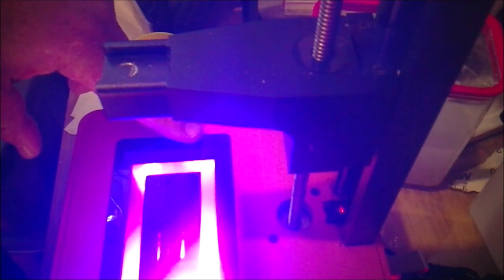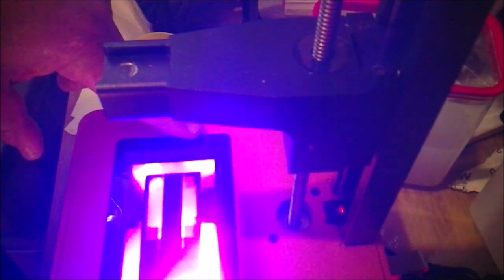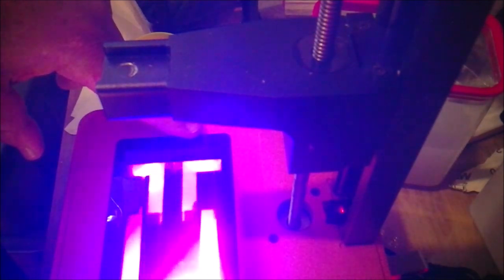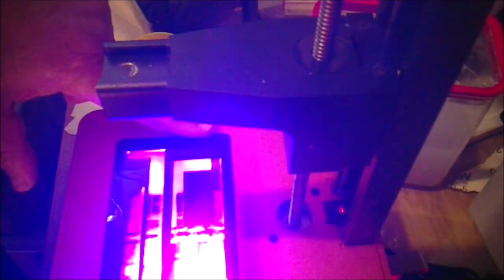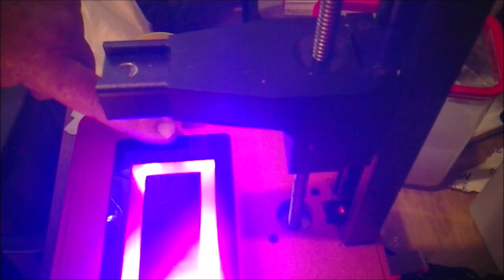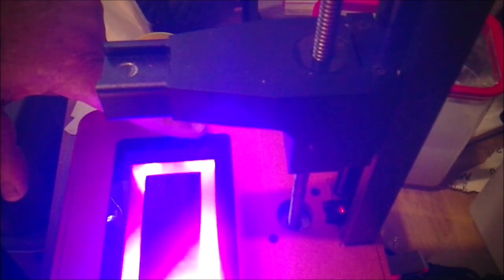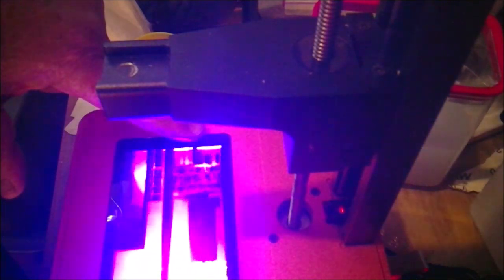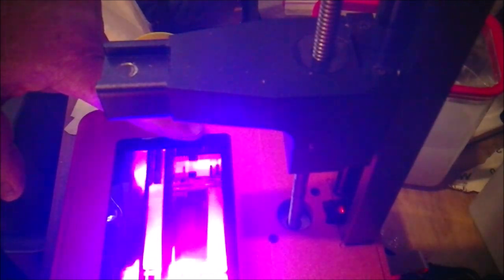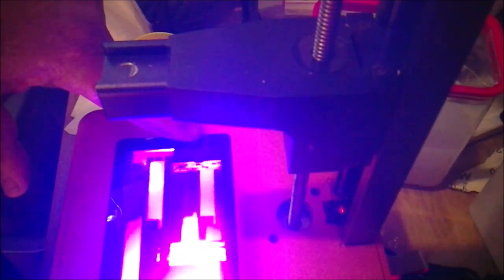Is that a ground problem or something? That's just weird. Anyway, so it's sensitive all over in that — just in that little corner, in that little, this one little spot right here. That's what it does. And that's what's freaking the picture out.